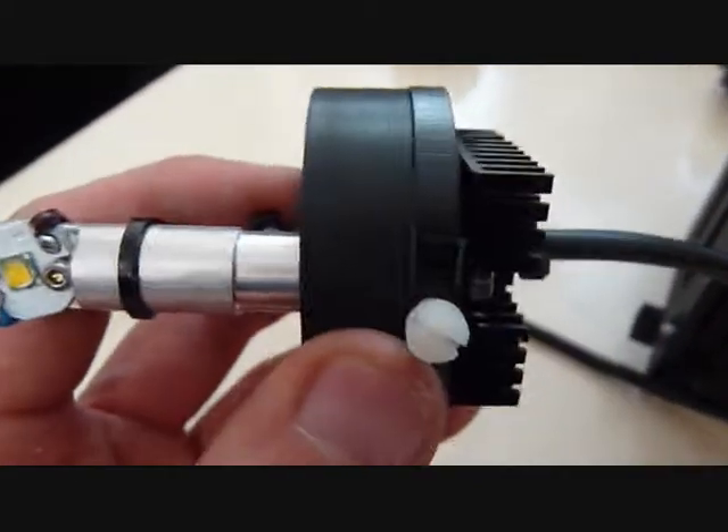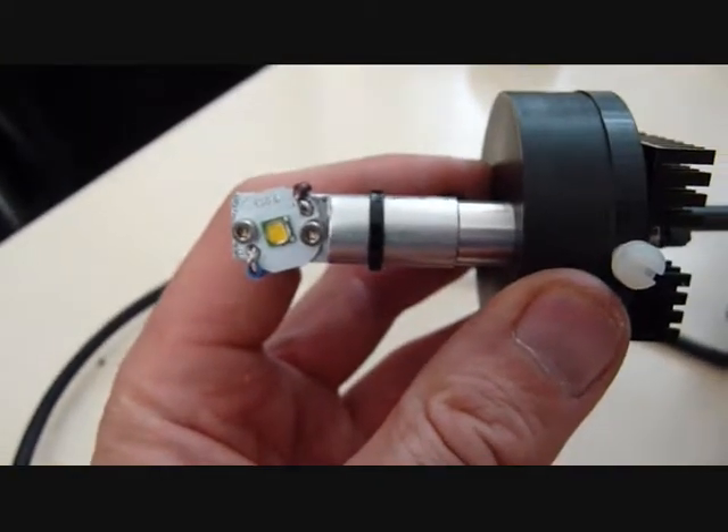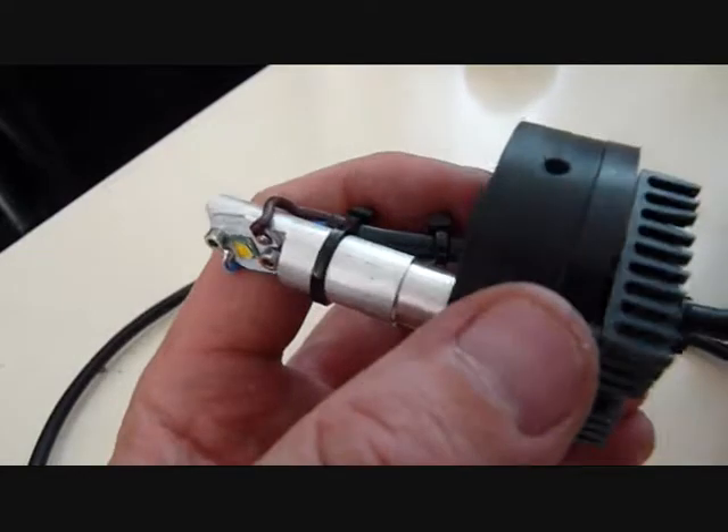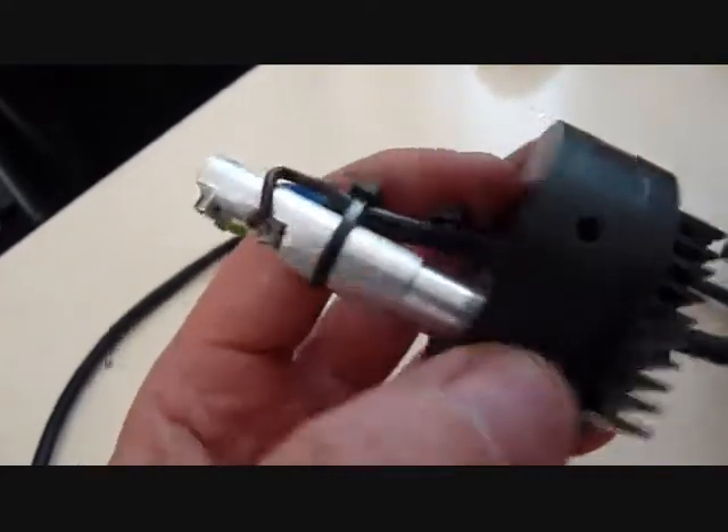If you loosen this screw here, you can move the LED to the left and right. So it gives a similar range of adjustments to the original halogen bulb. And obviously it rotates on the housing just the same.